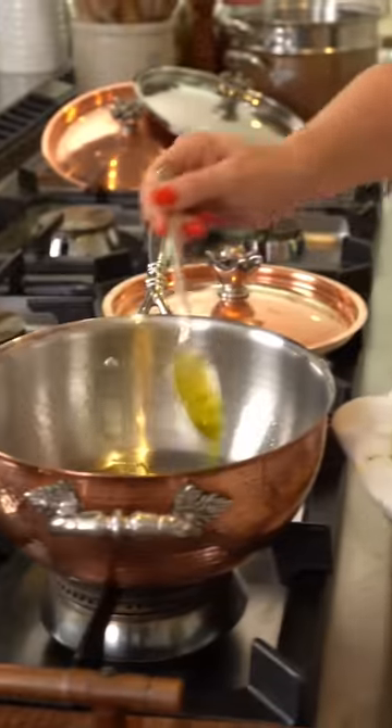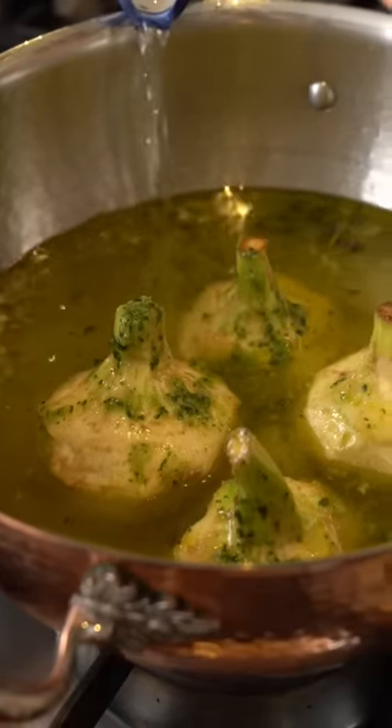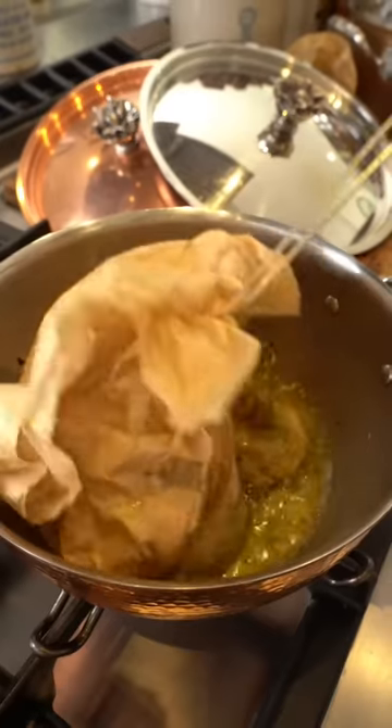Stew the artichokes with the oil infusion and add salt and water until their base. Cover with parchment paper and a lid. Steam for 30 minutes until tender.